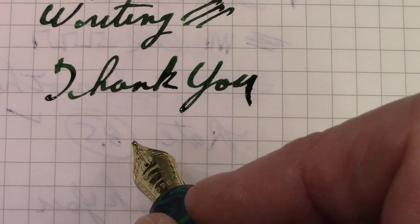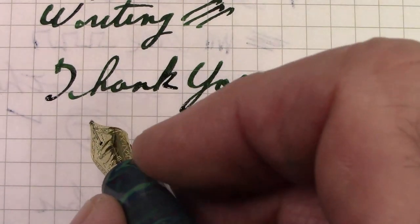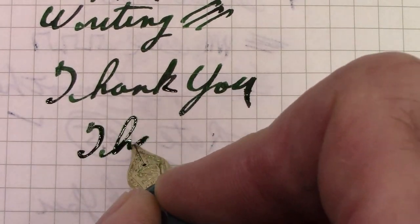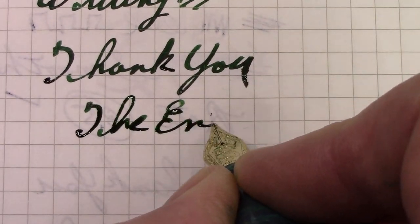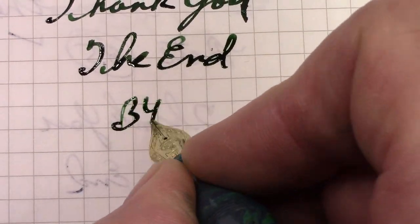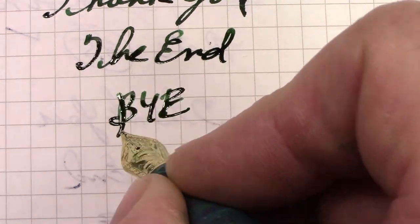Hope this video finds you safe, healthy, and happy enjoying your pens. It's the end of this video. We're going to say bye because I need to now enjoy this nib even more.